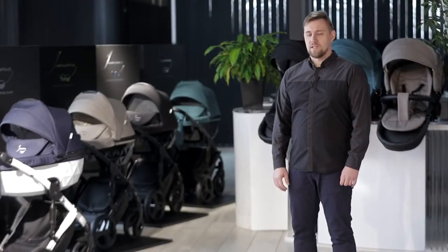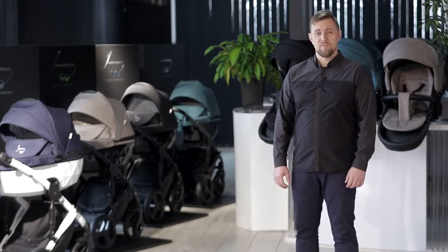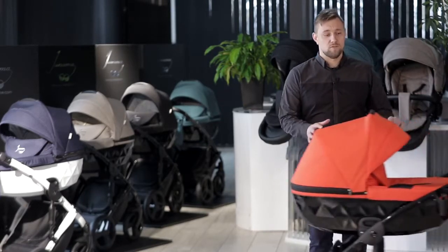For many years Unama has offered its customers exclusive prams, and today I have the great privilege to present our newest model, the Unama Diamond.